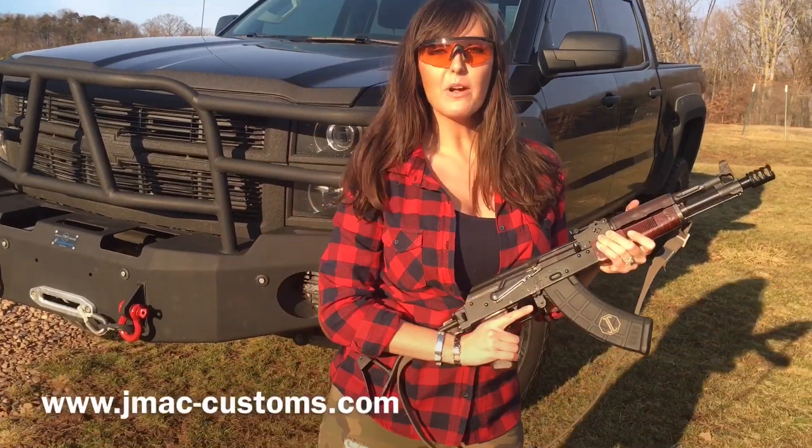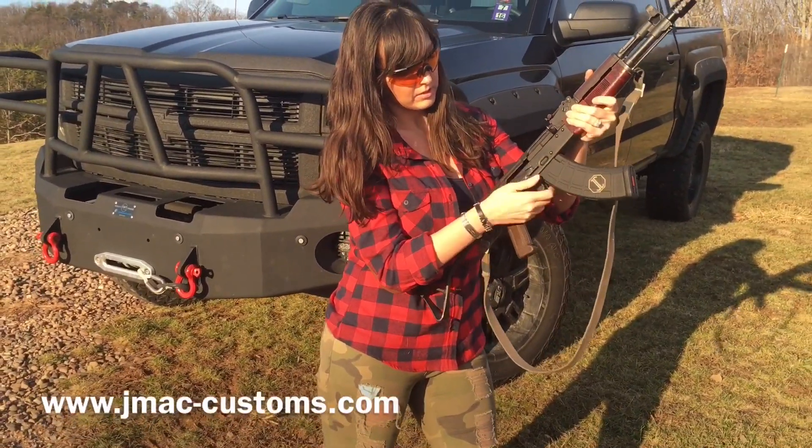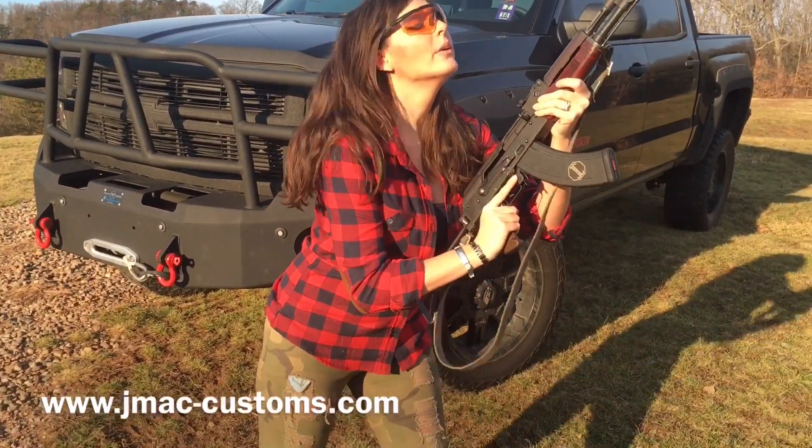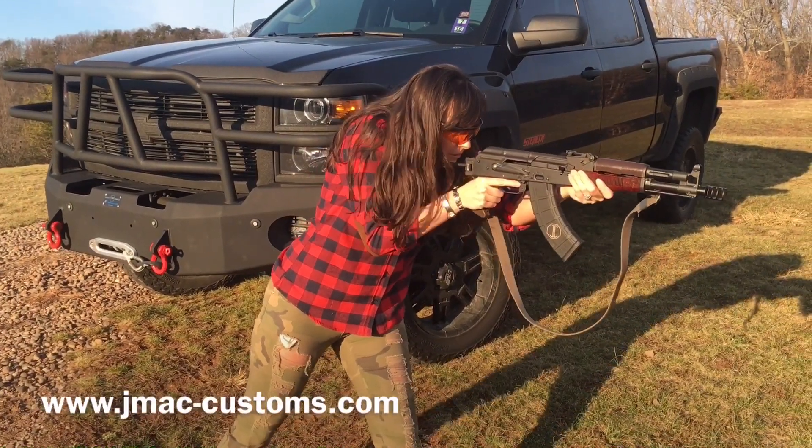We're gonna shoot 30 rounds full-auto. Ready? Ready!